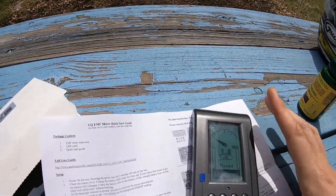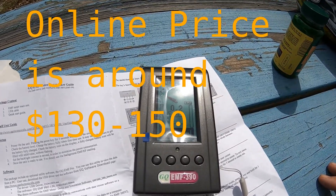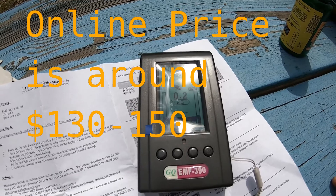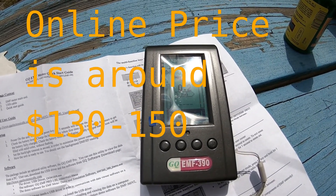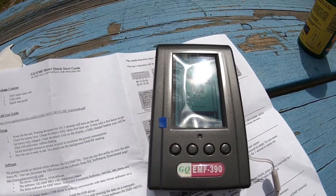If you found this interesting or helpful, go get one of these so you can see what kind of radiation is being sent into you. Please subscribe and have a great day. This is the GQ EMF-390 meter.